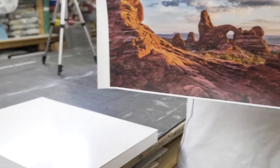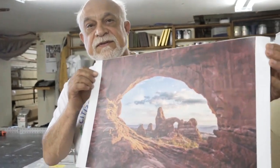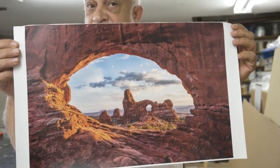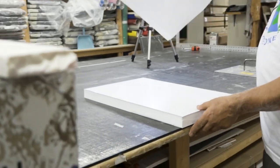First, I start off with a piece of work that is suitable — not all work is suitable for the technique, but this one looks like a really good one. The surface has been laminated already to protect it from UV rays, but also for other technical reasons which will show up down the road.